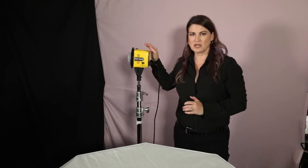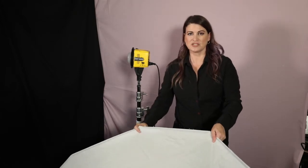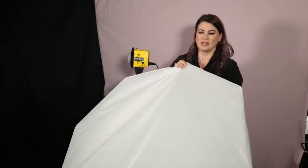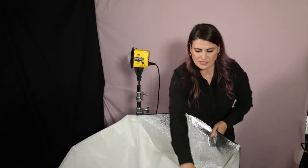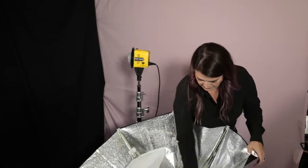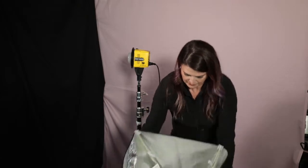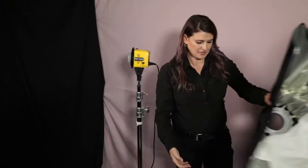The Honey Badger comes with its own 24-inch softbox, but I decided to use something a little bit bigger, which is the Interfit Foldable Octabox. Once you use a foldable octabox or a softbox, you'll never go back to fighting with the regular softboxes. See how easy this product is — it breaks down. Ta-da! You'll never go back. Easy as pie.